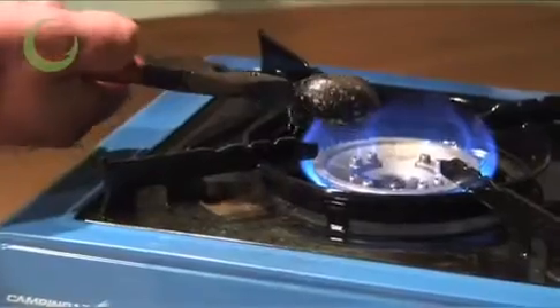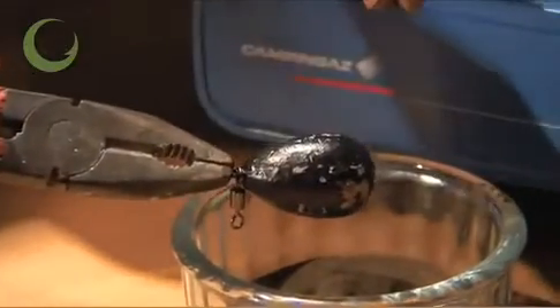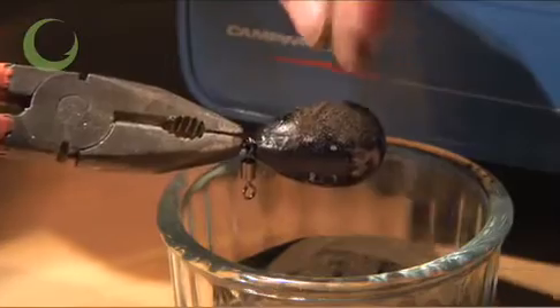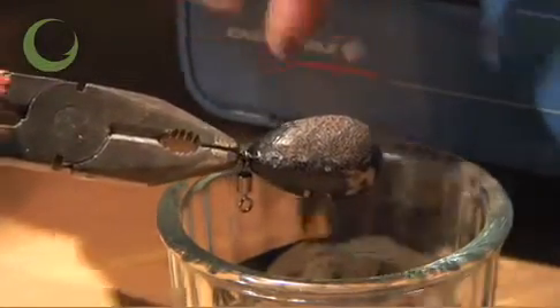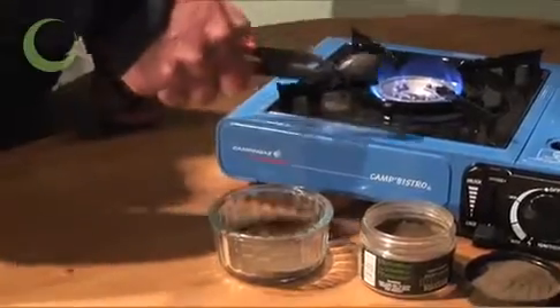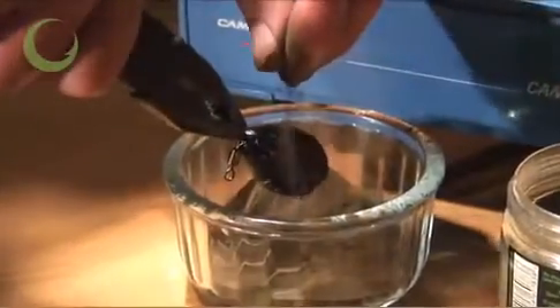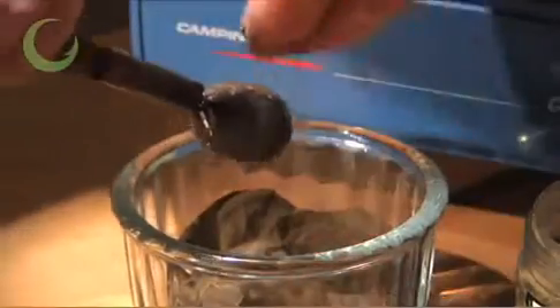Don't overheat the lead because otherwise it will start to melt. If you're not sure whether it's hot enough, you can sprinkle a small amount of powder on and if it melts and starts adhering to the lead, it's probably warm enough. Dip the bottom of the lead and ensure that all around the top of the lead you've sprinkled sufficient lead coating powder to give an even coating.